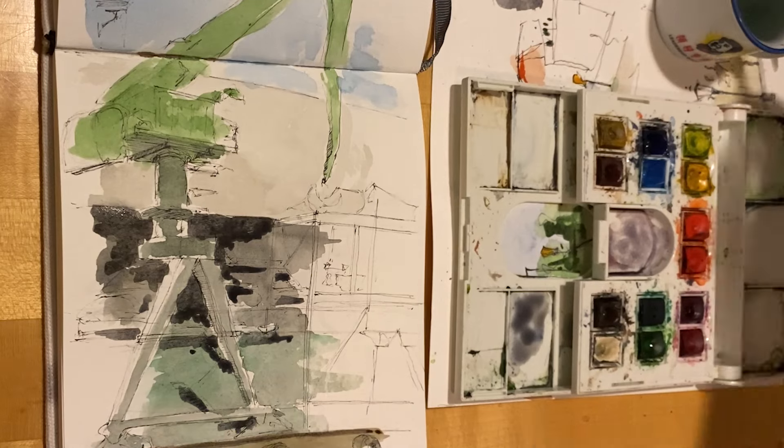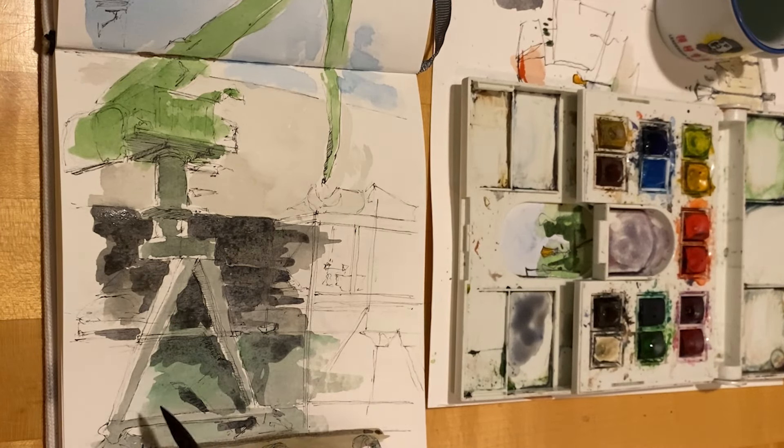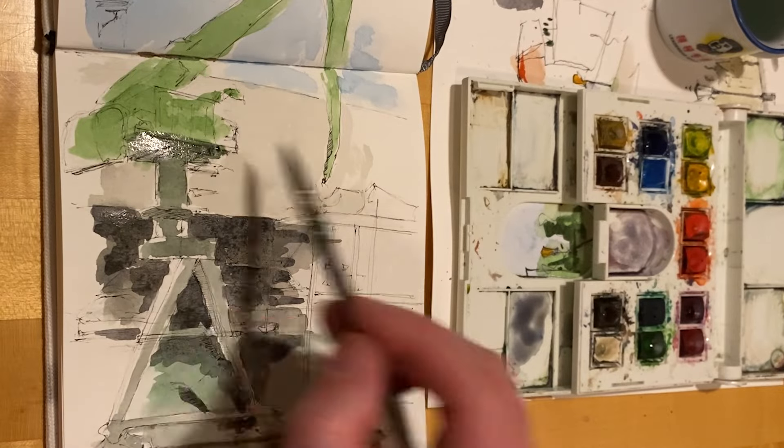Yeah, so I was losing hope a little bit. I'm trying to add deeper shadows now and bring up the contrast.